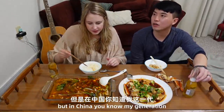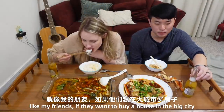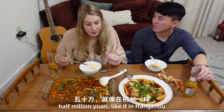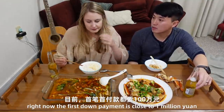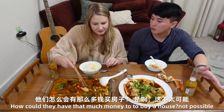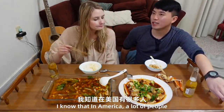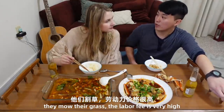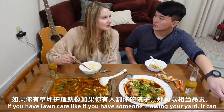But in China, my generation — if they want to buy a house in a big city, usually the first down payment is like half a million. Like in Hangzhou, right now the first down payment is almost close to one million. That's crazy. How could they have that much money to buy a house? That's not possible. I know that in America a lot of people mow their grass — the labor cost is very high. If you have someone mowing your yard it can be pretty expensive.